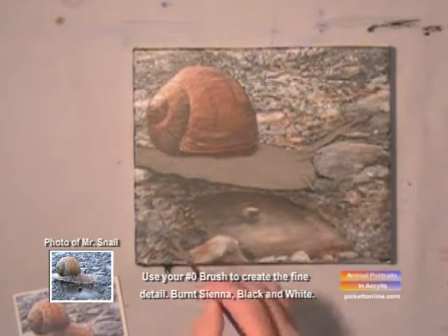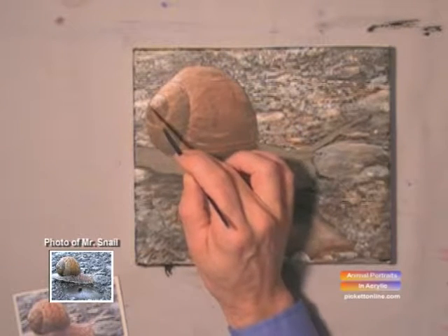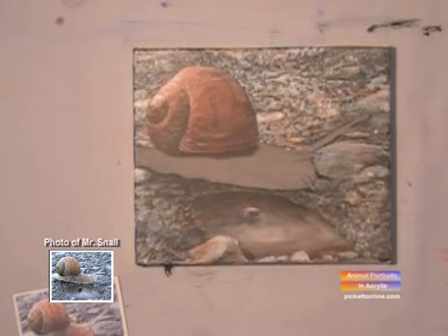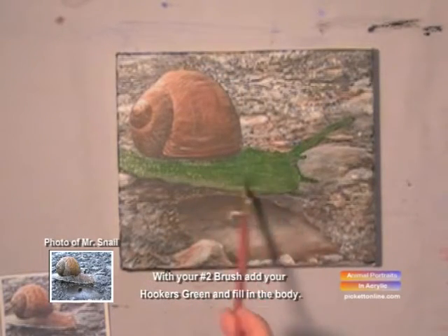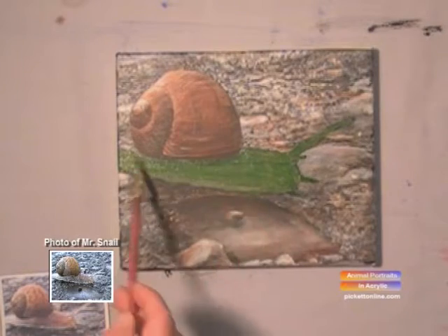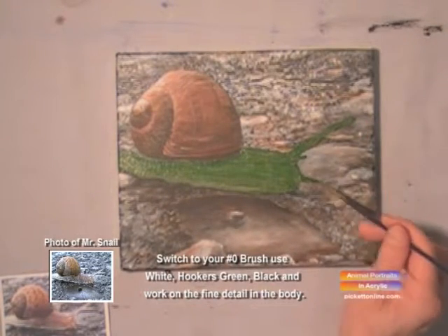There we go. Very nice. Now we'll get our hookers green and we'll cover the entire body of the snail in hookers green. There we go.